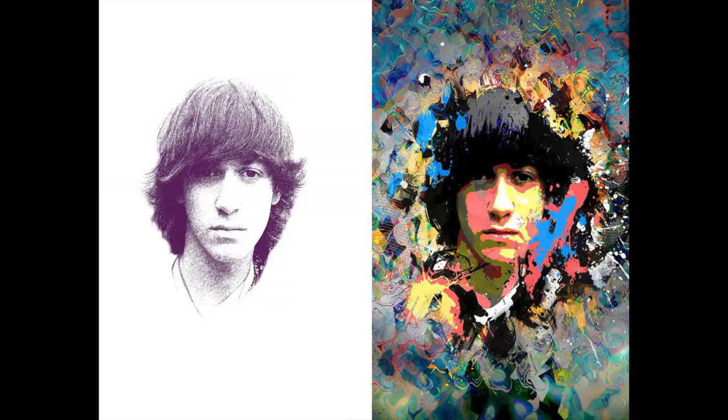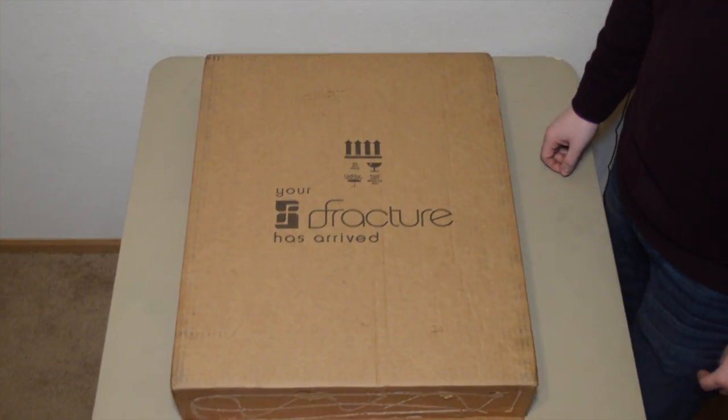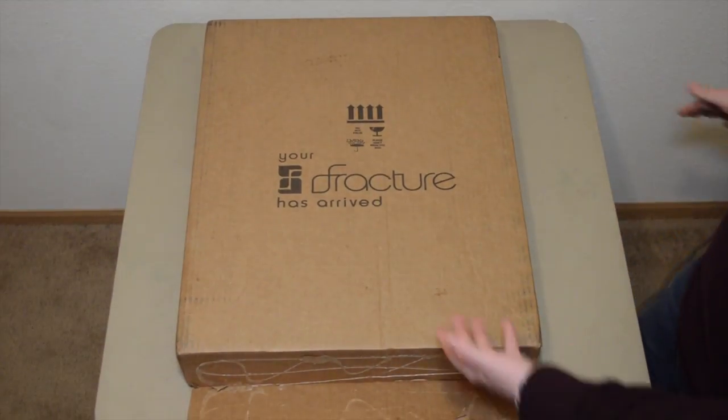I'm going to show you two prints today. These are the original images I sent into Fracture and asked them to make into glass prints. One is black and white with a lot of detail, and the other is very colorful, as you can see. I'll show you exactly what we got in the unboxing coming up now.